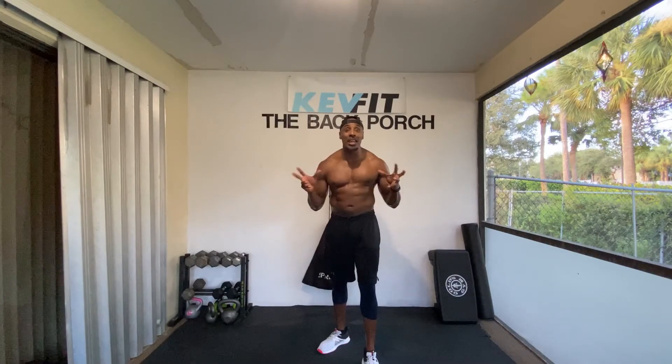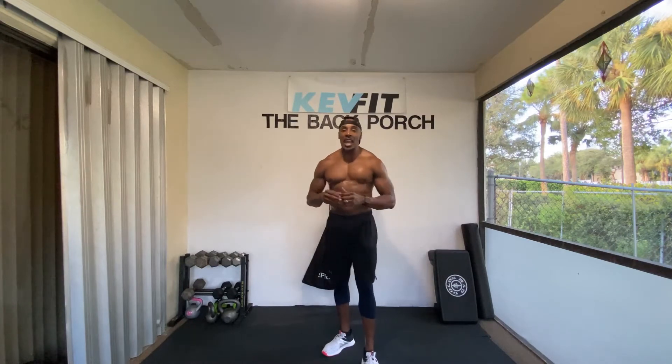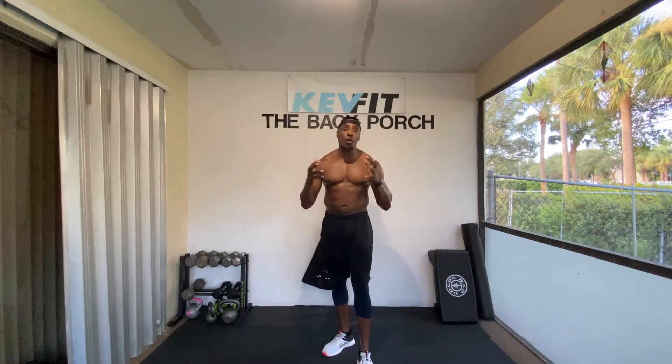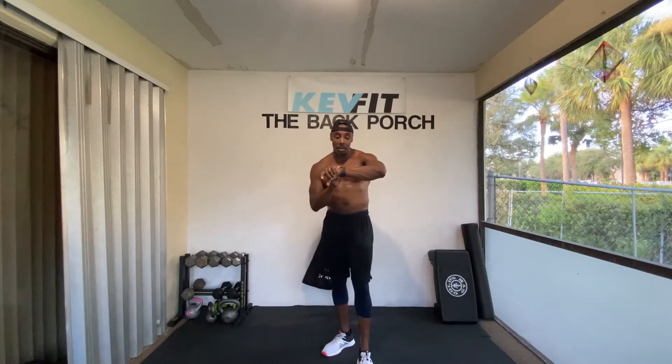What's up guys? I'm so excited to get into this workout. This morning routine is going to be crazy and it's for the whole body. Now remember, we're doing three exercises. It's only going to be 10 minutes and I'll explain the exercises as we go through them. Take your time and get prepared to get this work. Let's set our timers.